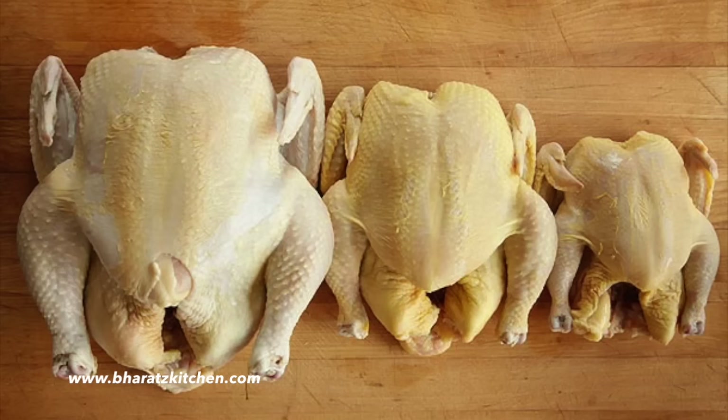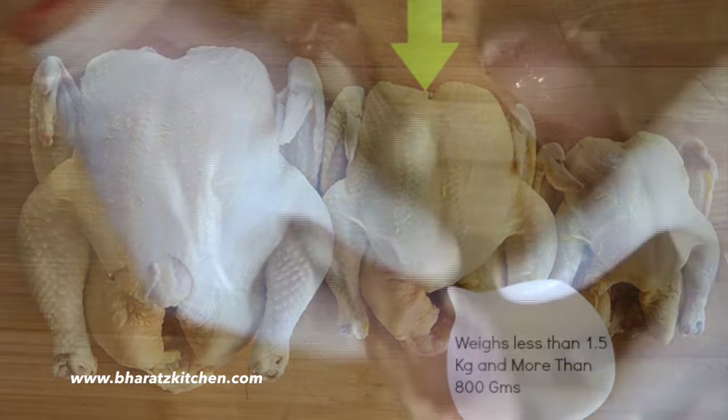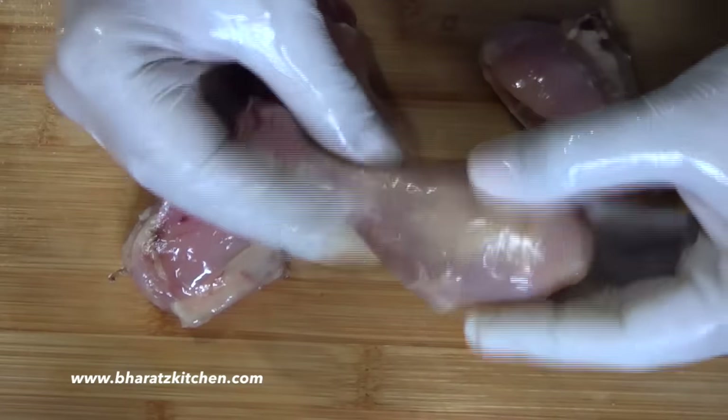There are many sizes of chicken available in the market, but what we want is the broiler-fryer, for the sole reason of its bone-to-mass ratio. When you go to a meat vendor, ask for a chicken that weighs less than 1.5 kg and more than 800 grams.